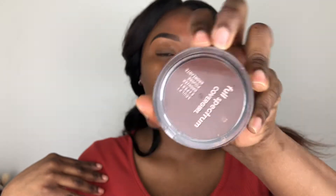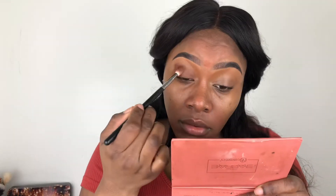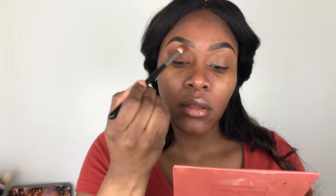I'm just going to put it on my lids for eyeshadow. I was trying to get my hands on the elf bite-sized eyeshadows, but they are not in stores yet here. So I'm going to be using my bronzer, which is the Covergirl Full Spectrum Bronzer in the shade Ebony. I'm using my M573 brush to pack this all over my lids.